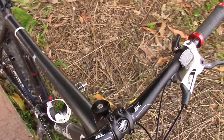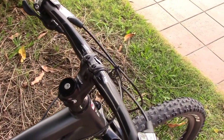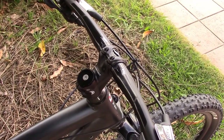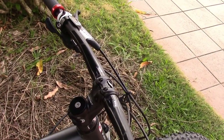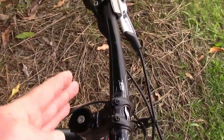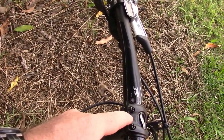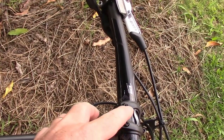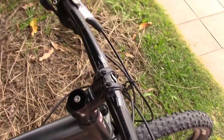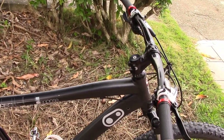We also have a Giant Contact SL stem — this is their oversized stem. It is a 30-degree angle up, and it is a 72mm stem. But because it is 30 degrees up, the effective horizontal reach is only about 45 to 50mm — it's very short. The only way you're going to get a smaller stem lengthwise out to the bars is if you go with a downhill stem. I really like this stem — it brings the handlebars up really high and the bars pretty far in.